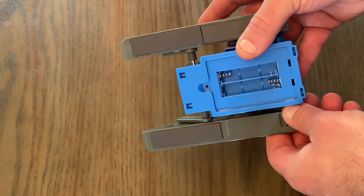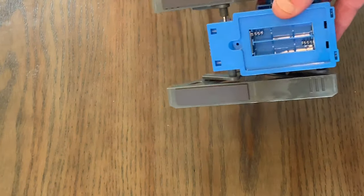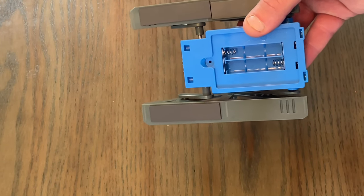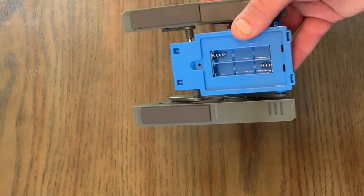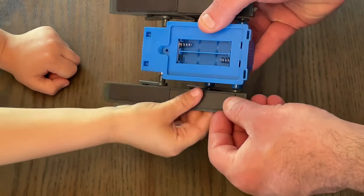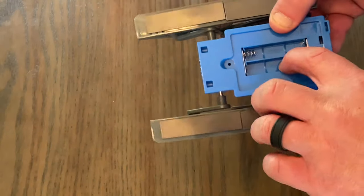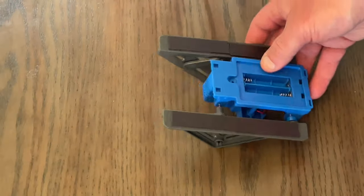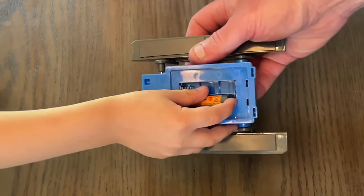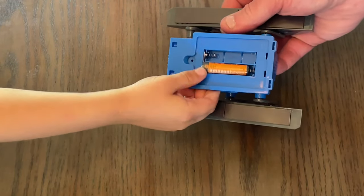I'm going to fast forward this part anyway so it goes quicker. Are those the magnet parts? Yep. All right, go grab us two AAA batteries out of the drawer — you know which ones are AAA. All right, next is the battery. It's two AAA batteries. We're going to put these in and get her going.